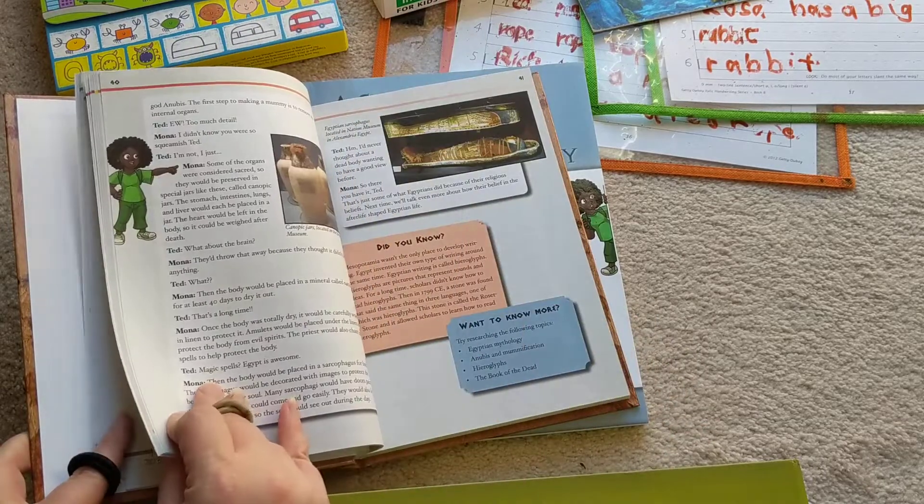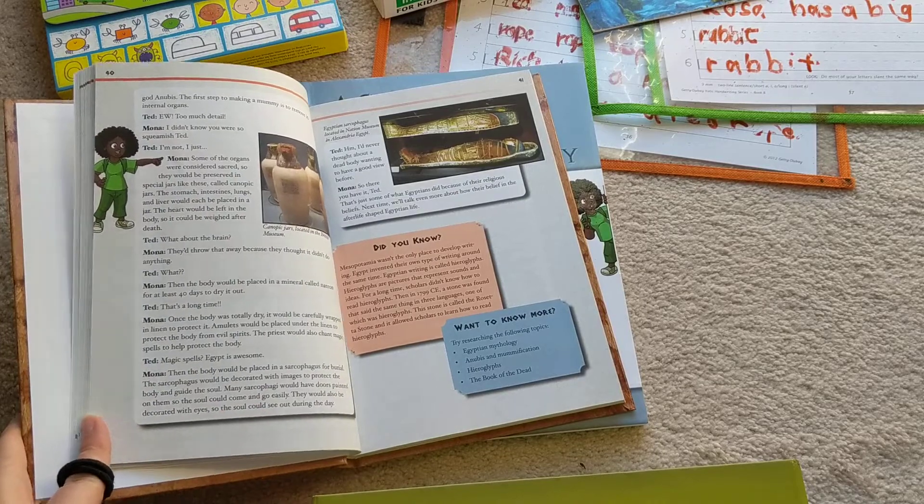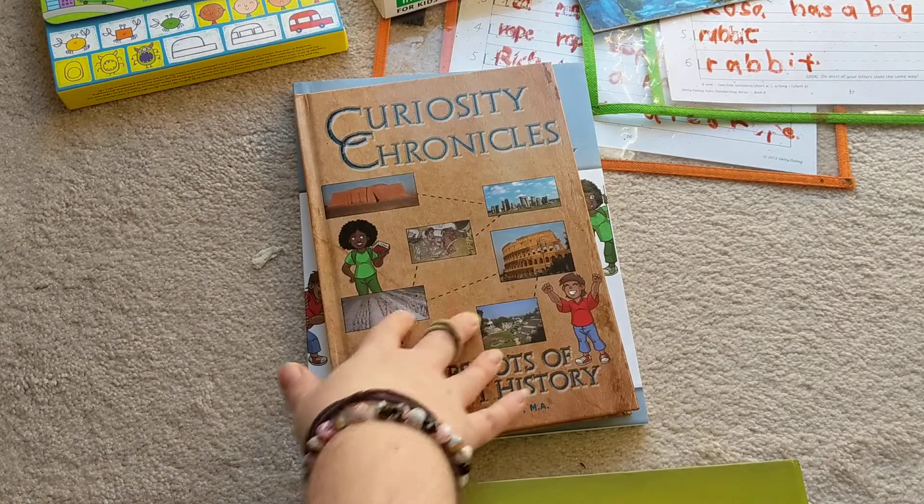There are a few pronunciation issues I've noticed in the book, but nothing that can't be fixed. Overall, my daughter really loves it. She loves having a class she gets to listen to and follow along reading without mommy reading it to her, and that's been really great.